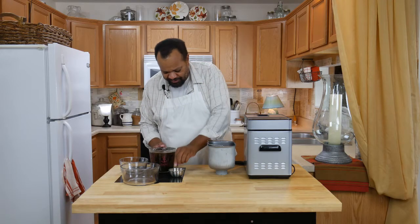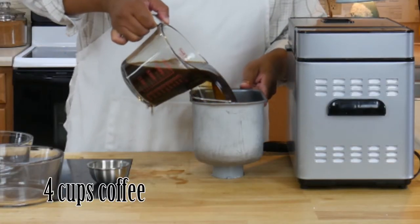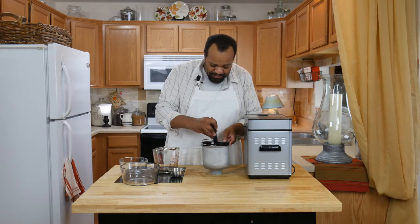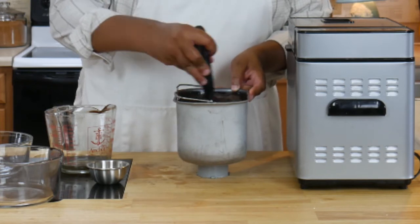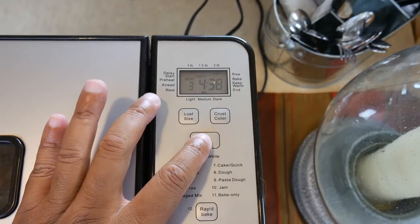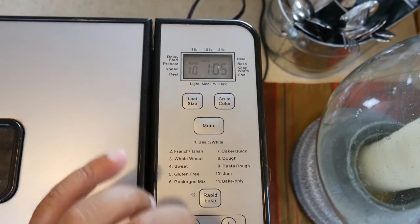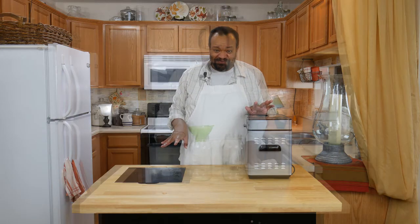Now the fun part — we are going to use our coffee. We're just going to pour that in there. I like to do some pre-mixing simply because it helps the mixture so much better. I'm going to take my mixture, place it into my bread maker, put it on the jam setting, and let it do its work. I don't have to do anything — I just sit back, relax, and let it go through the entire cycle.